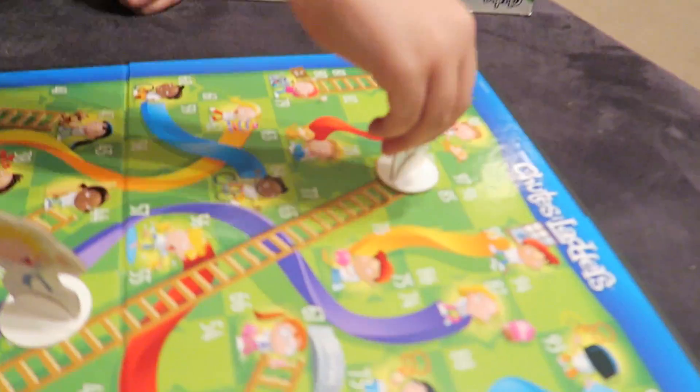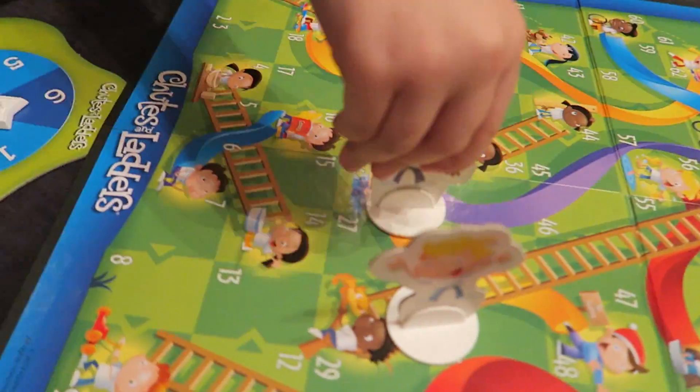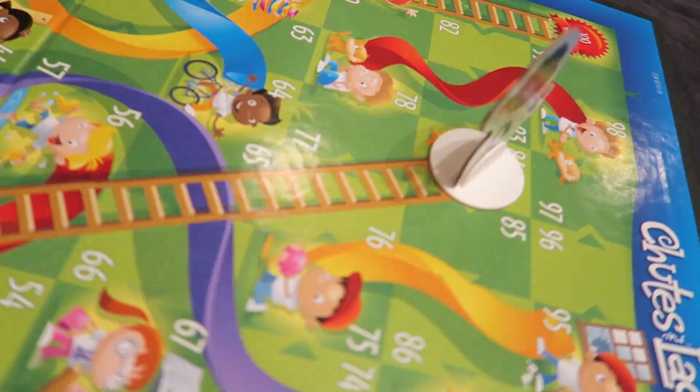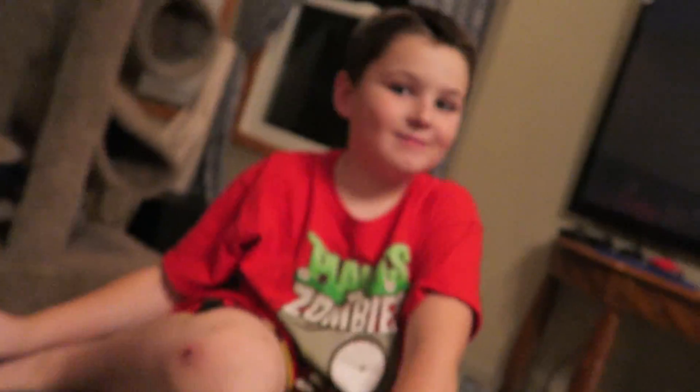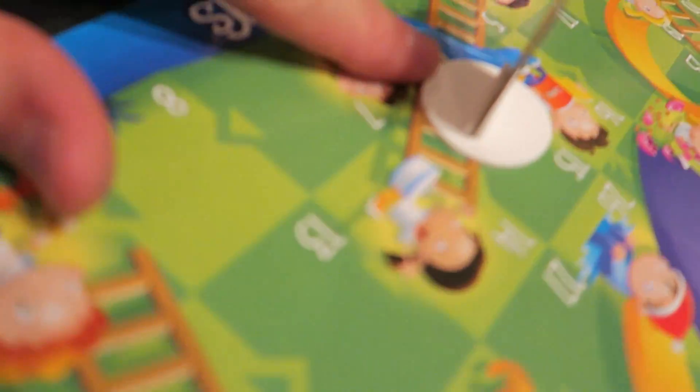There's almost no way you can lose now. After your super roll you just got a three — go ahead. One, two, three — oh! Rich to rags, huh? Boom! Back on top, Dale. I'm still all the way at the beginning. Life's unfair, guys.